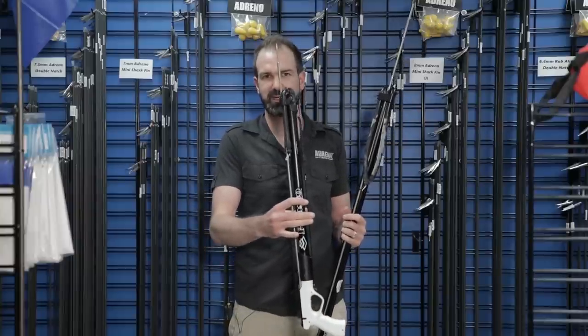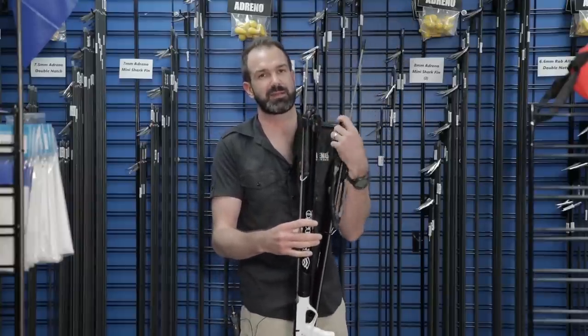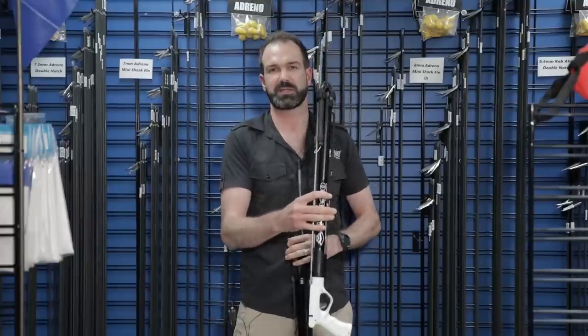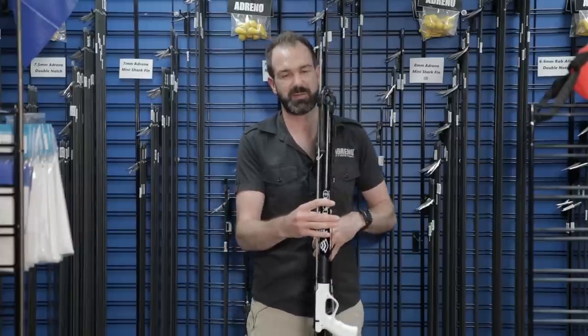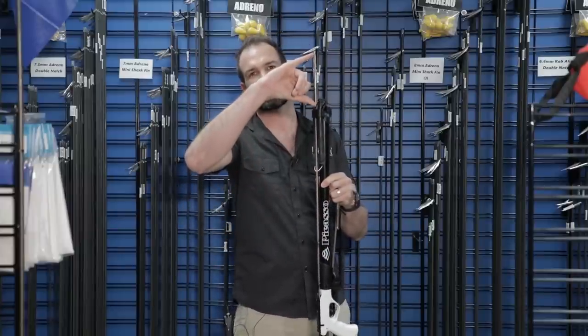This is a short little 50 centimeter gun. It's going to be great for caves, and down here in Melbourne we can actually spearfish at night. But you want something that's really short, and you also don't want a massive overhang on the short spearguns. So you see a very short overhang on that.